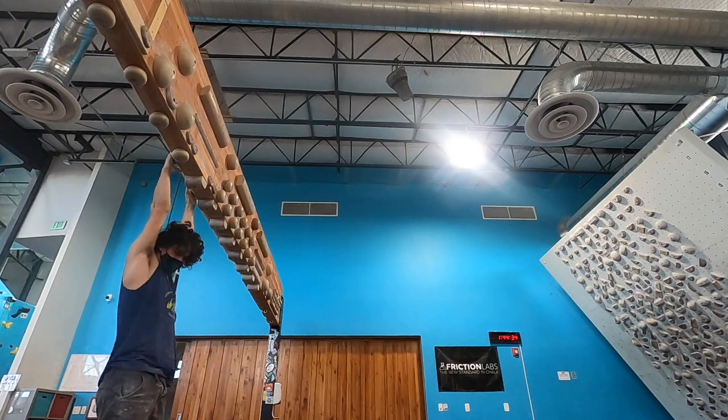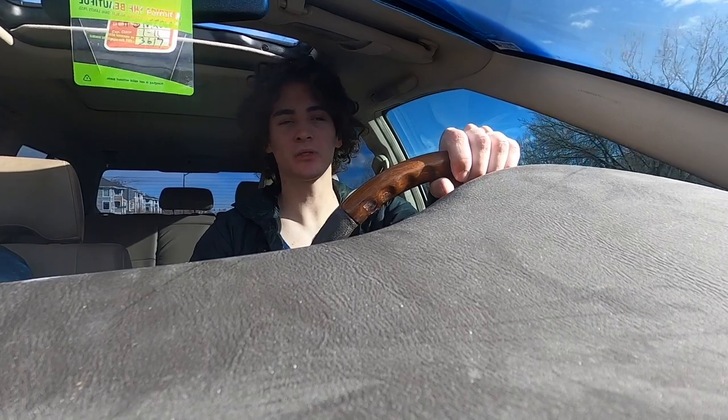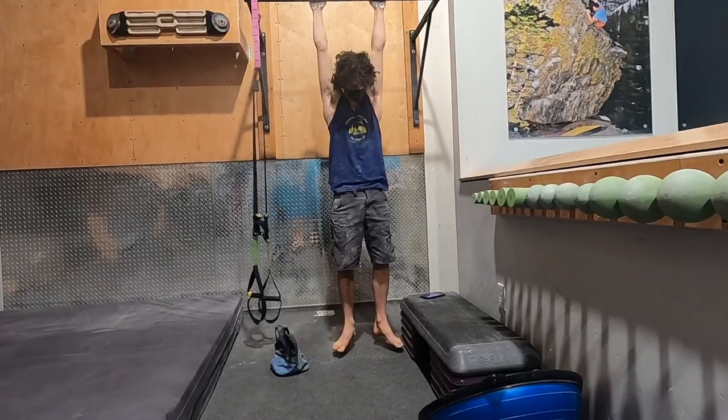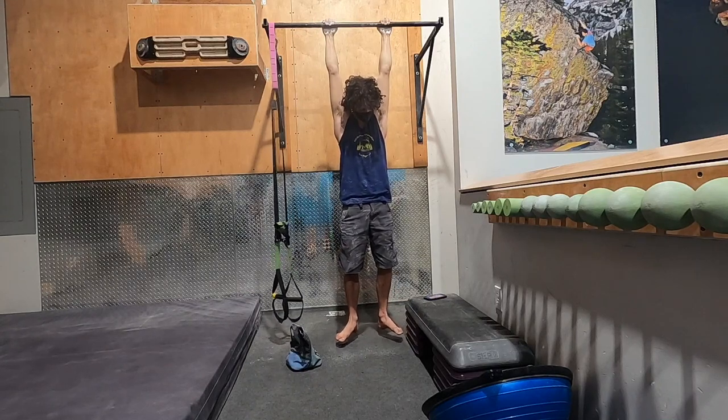Not good form at all. Then you get to the endurance test — this is the best one. You hang on a pull-up bar for as long as you can, and that's how they test endurance. That test was so awfully boring. I don't know how y'all do that — I can't stay in one place for two minutes. That's a dumb test of endurance and it's also boring as shit.